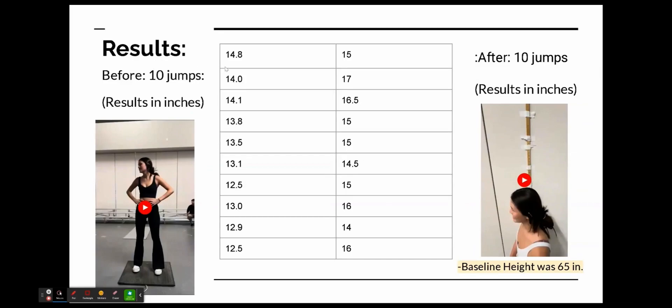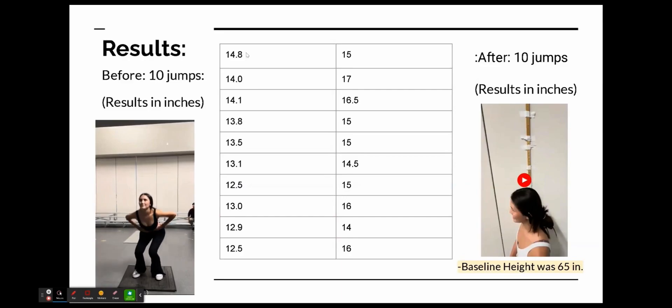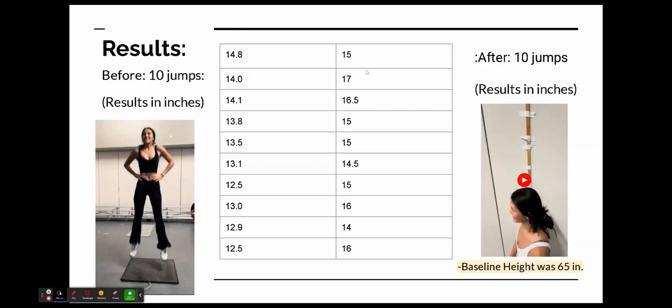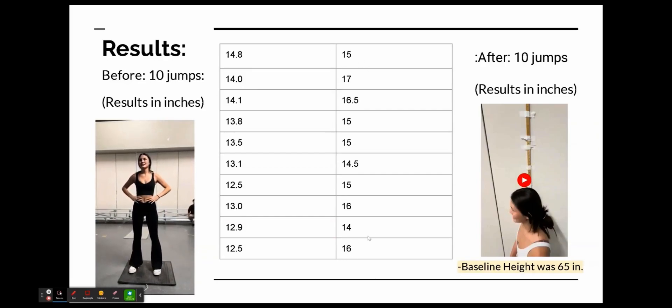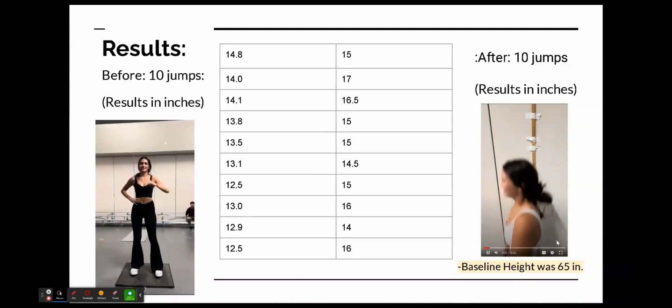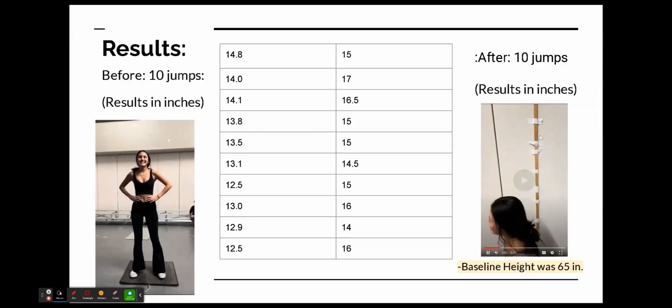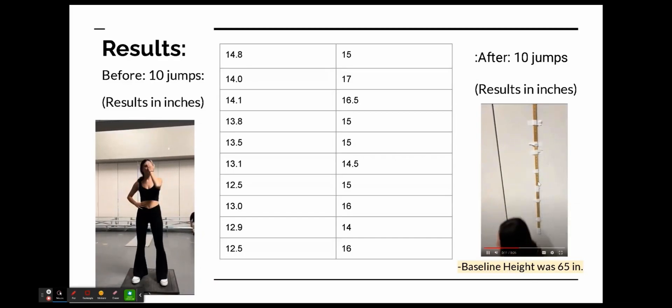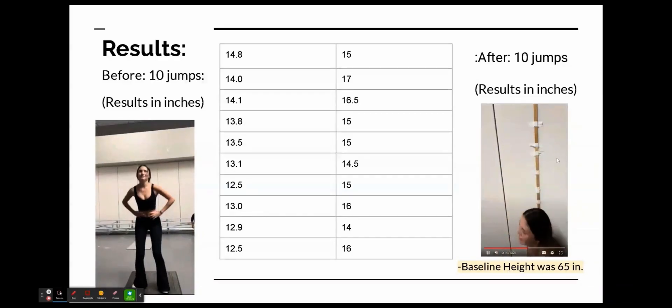Here are the results. As you can see, she immediately jumped higher. She jumped higher for longer — before, she was jumping pretty high and then it slowly dropped about 2.3 inches lower than her original. After the program, she's above her original, so she definitely improved. I measured this by tracking exactly where her head reached at each jump, subtracted from her baseline height, and got these results.